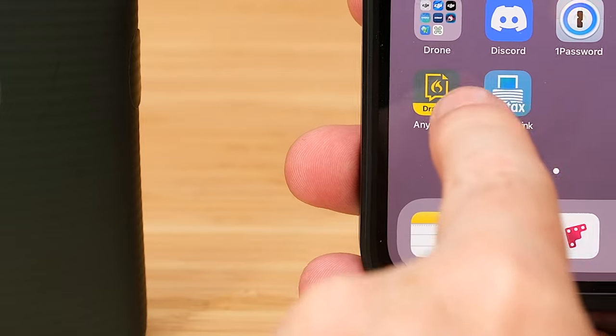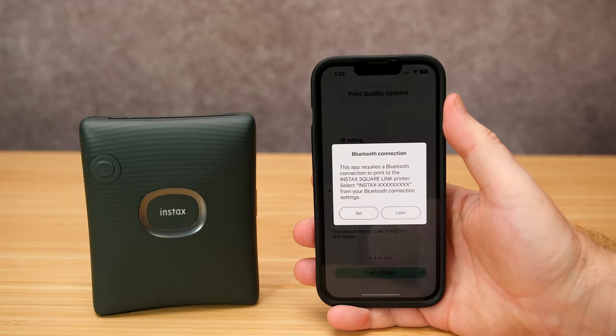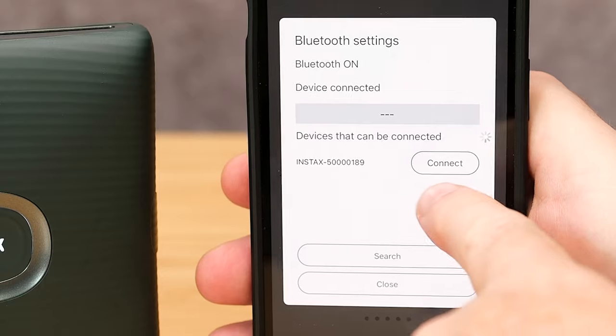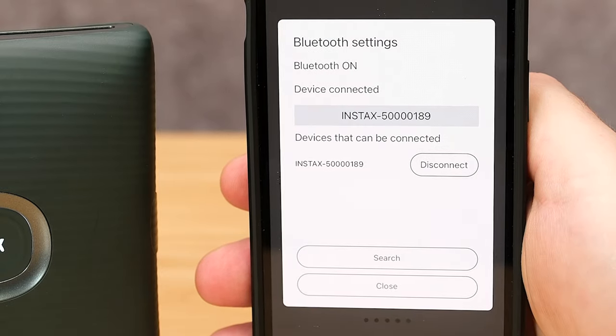At this point, you need to install the Instax Square app on your smartphone, because that's what you're gonna be using in its entirety to control the printer. The app itself isn't bad as far as apps are concerned, and connecting the printer is very easy. Just turn on the unit, open the app, and you can easily pair it together. It literally took me about two minutes.